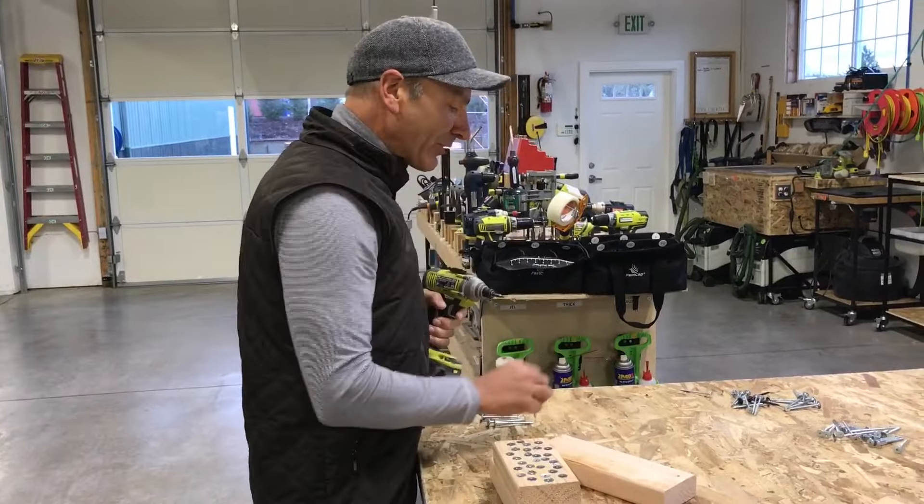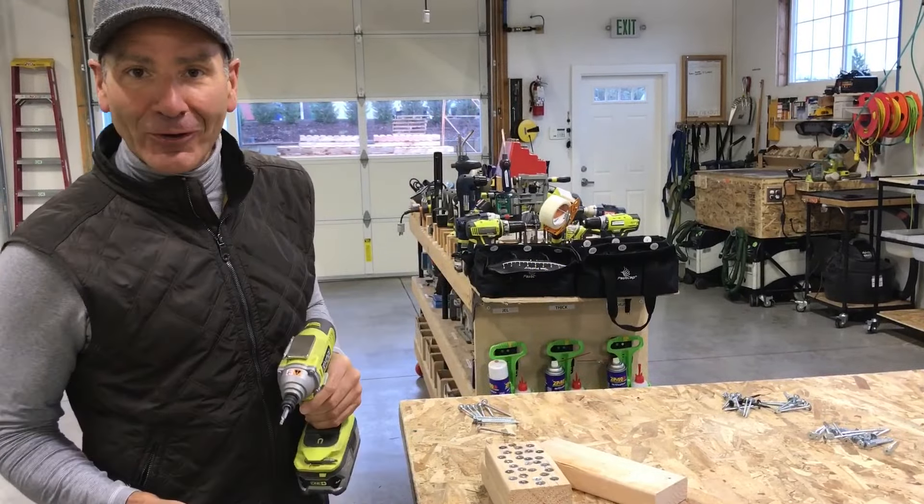I don't want any of you out there to give me any crap about the fact that I'm using a Ryobi drill. They work great.